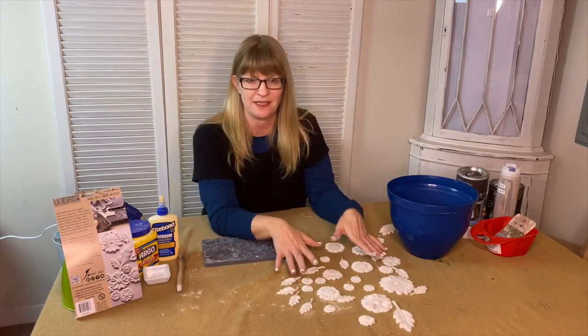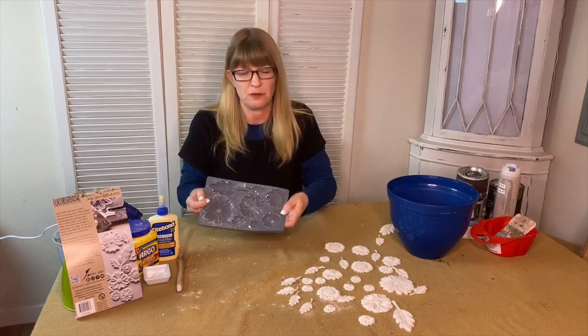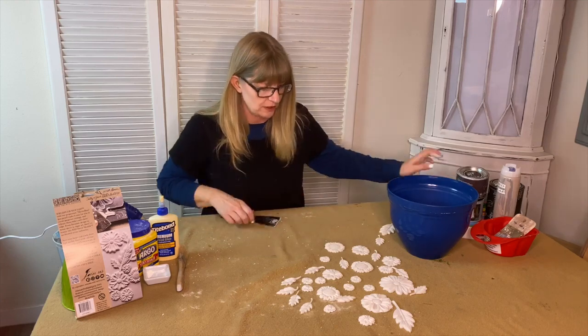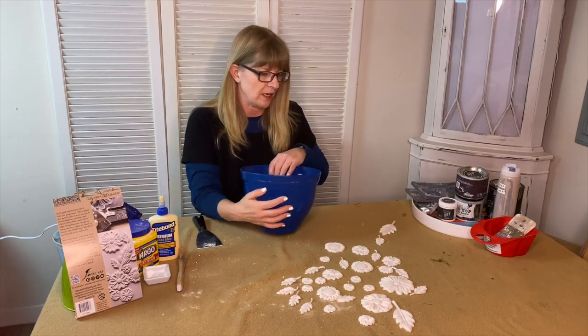Once you have all your molds made, you can just take this and put it in the sink with some warm soapy water and wash it up — it's very easy to wash. Then what you're going to do is figure out where you want to place your molds on your pot.